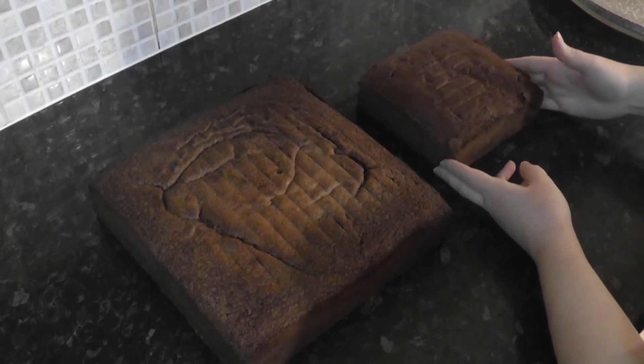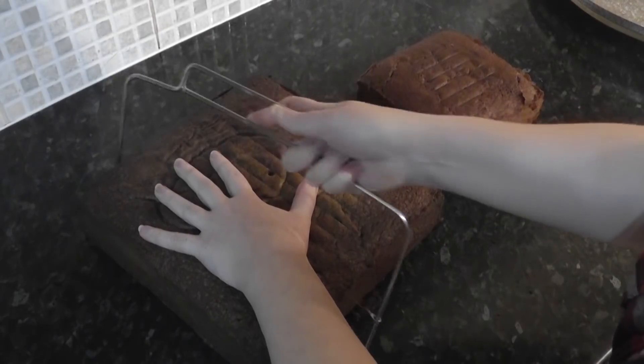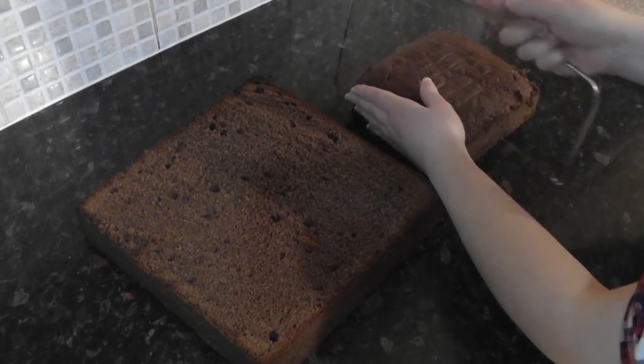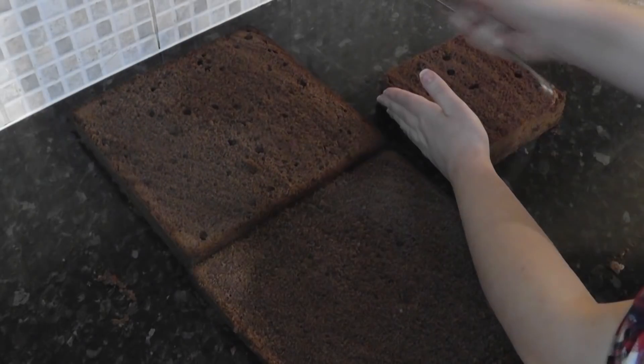So here I've got a 10 inch square and a small 6 inch square. I'm just trimming the tops flat with my leveller — links to everything I use will be in the description box. Then I'm going to slice them in half.